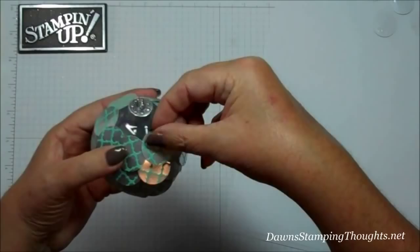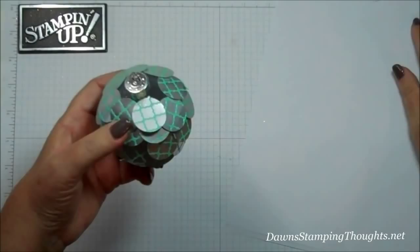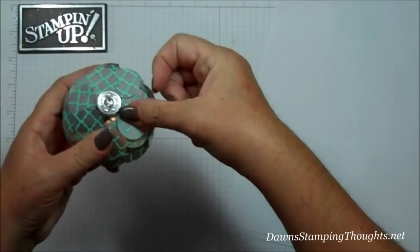The closer you get to the top, you're just going to go as close as you can into that rim and start overlapping from there. And there's your artichoke ornament — isn't that beautiful?